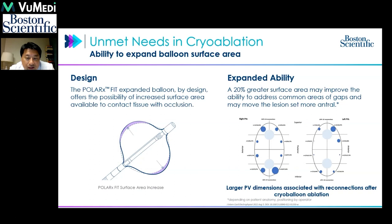Since the cryoballoon is very contact-dependent to create a lesion, the ability to choose between 28mm and 31mm during the procedure gives more options to achieve complete occlusion. This makes single-shot isolation — where we monitor time to isolation — a greater possibility. With the increased surface area and better contact, we certainly have a more antral situation.